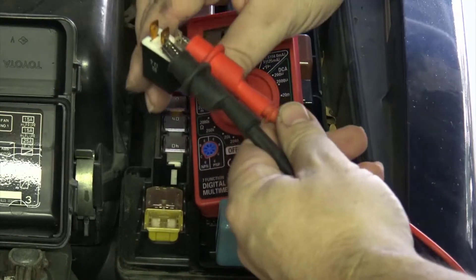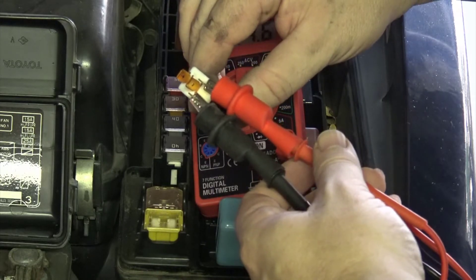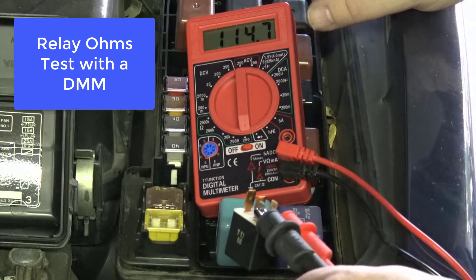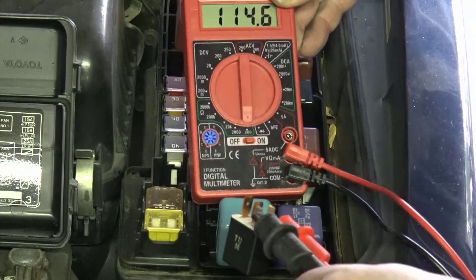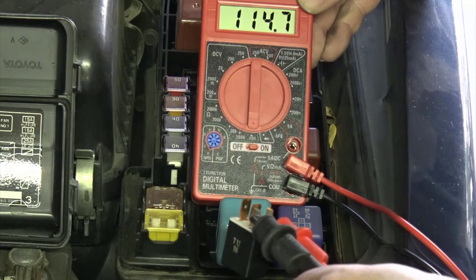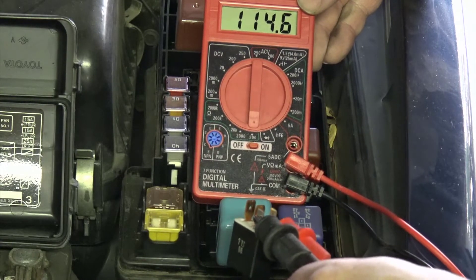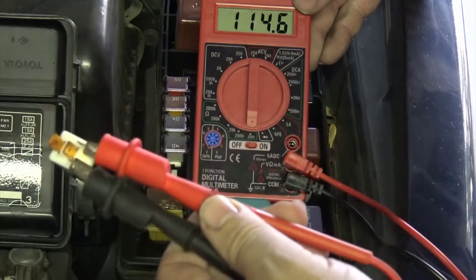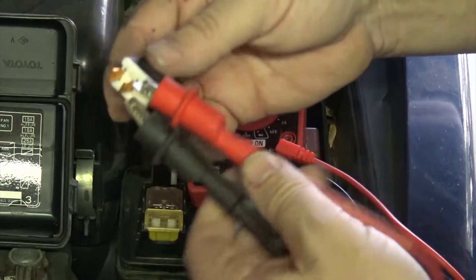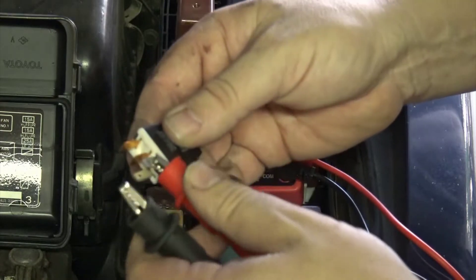With the relay connected to my meter and my meter set to measure ohms, you can see that this relay's control circuit has a resistance value of 114.6 ohms. I could compare that to specification. In this case, the control circuit of this relay is fine. However, this does not test the switch side of the relay.